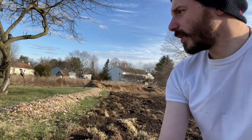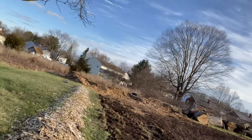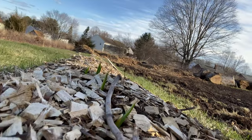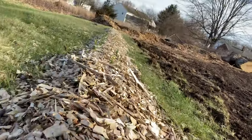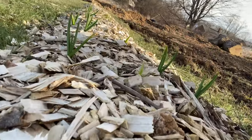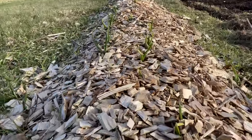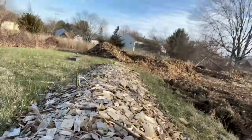Over on the side here, this is where I started the garlic — and as an update, it is coming through the mulch without me pulling back anything, without doing anything but adding more mulch on top. You can see here's a good patch in the middle — the shoots are just starting to come up through the mulch. It looks like a pretty good germination rate.